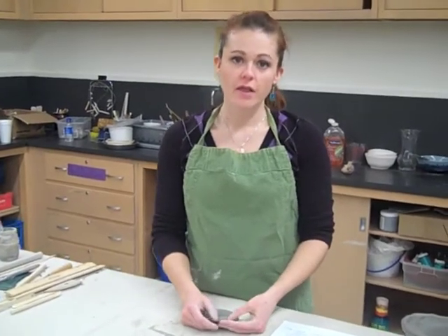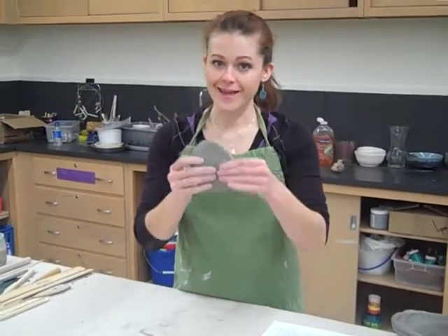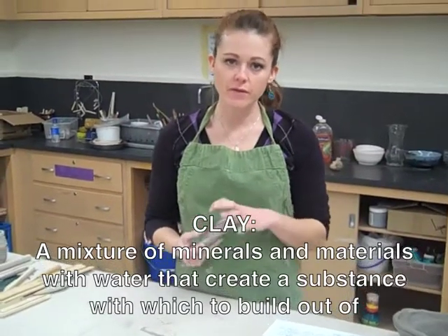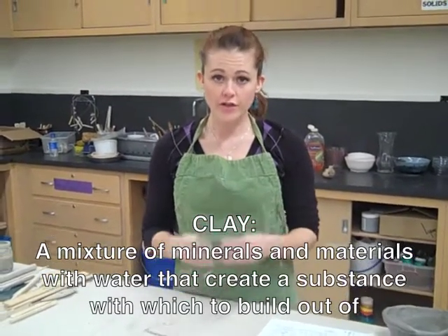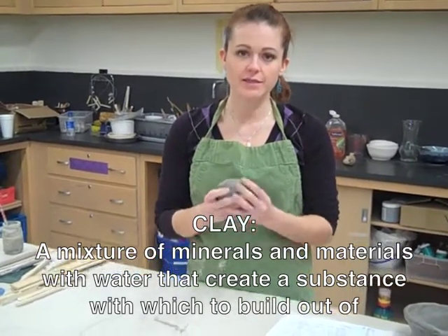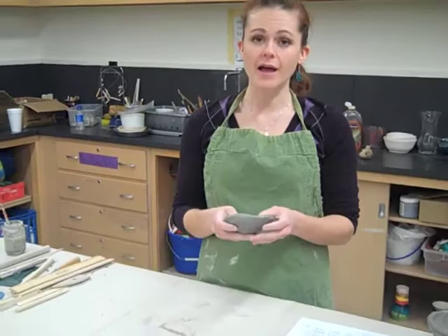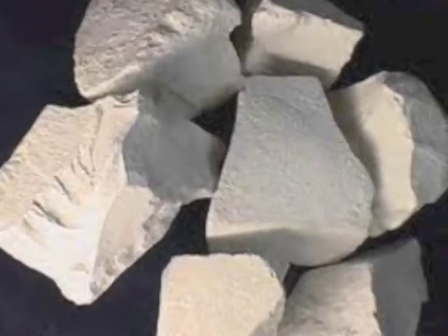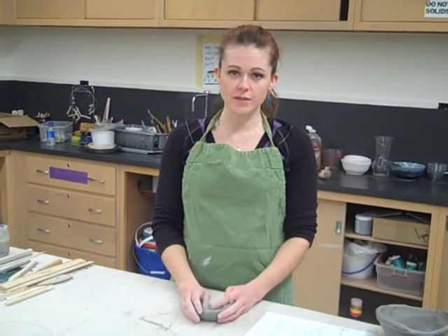There are five steps in the process of creating ceramic art. The first is the clay. Clay is basically a mixture or recipe of minerals and materials with water to create a substance with a good texture and consistency for us to build out of. There are many kinds of clay — there's red and brown, and there's porcelain, which is a really fine white clay. It's really coarse and really dry, more than you can imagine, and they have a lot of uses as well.